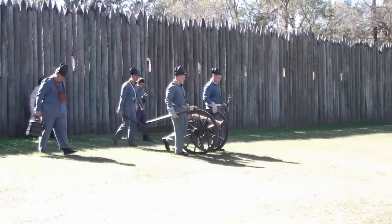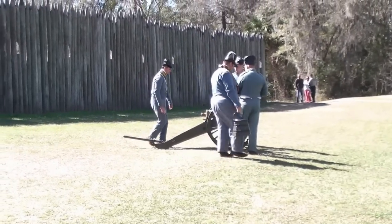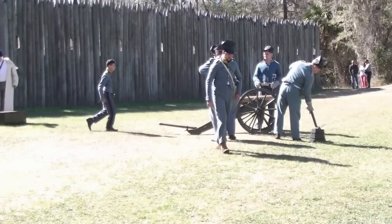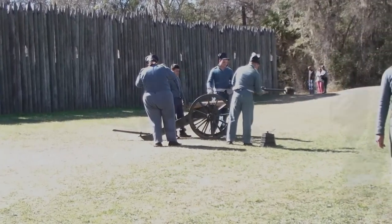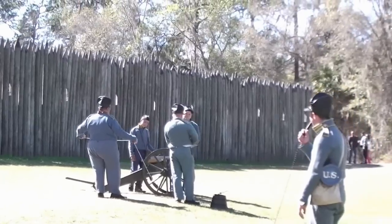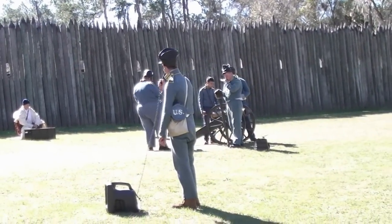We're going to do a final demonstration out on the field. We have an officer who's going to explain the mountain howitzer. It's a US Model 1835 mountain howitzer. There were 11 of these sent into Florida. The army felt that the small design and the fact that it could be broken down and carried by three pack mules would make it very maneuverable here in the Florida swamps.